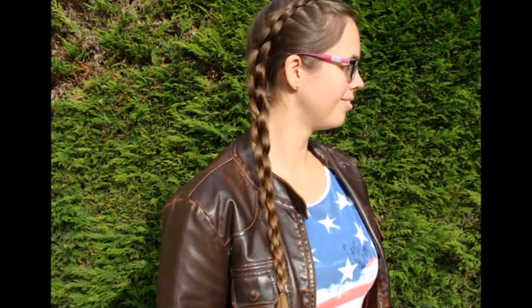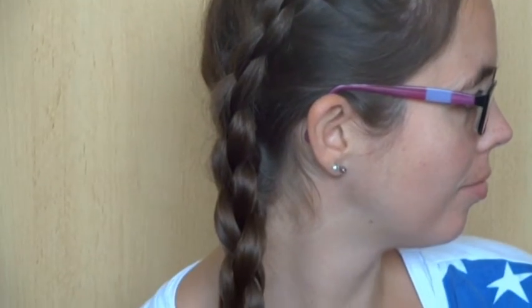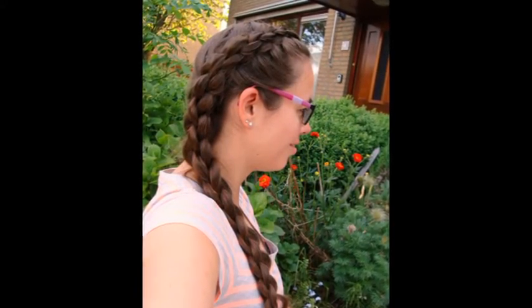The Dutch 3D braid is a perfect beach braid. If you prefer a looser braid for a summer evening, you can pancake the braid while you're braiding for the best result.